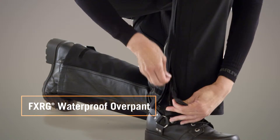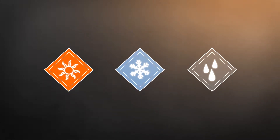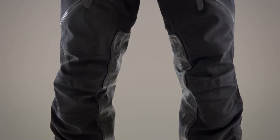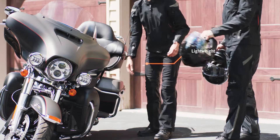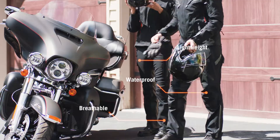For total riding comfort and protection, the FXRG Waterproof Overpant will become your new go-to gear. One pair of pants can do it all, whether it's warm, cold, or wet outside. Plus, it's backed by a limited lifetime warranty. Designed to be worn right over your jeans, it's lightweight, waterproof, and breathable to keep you dry and comfortable.